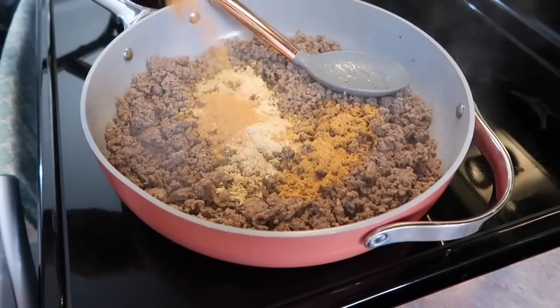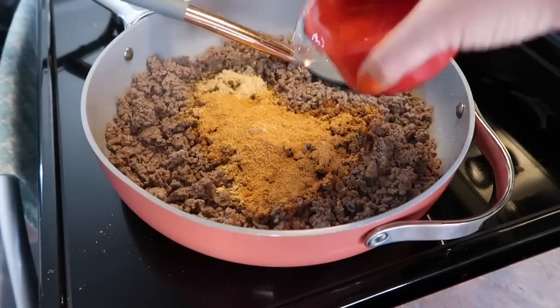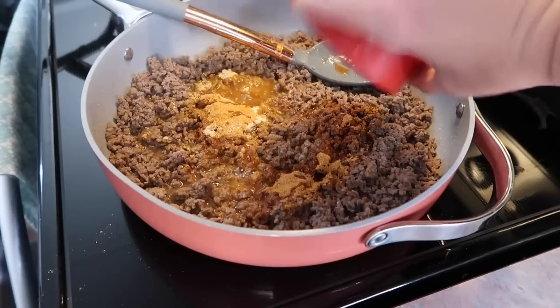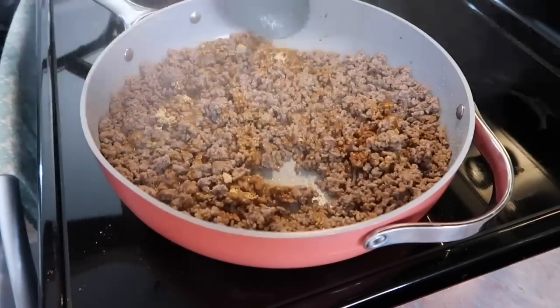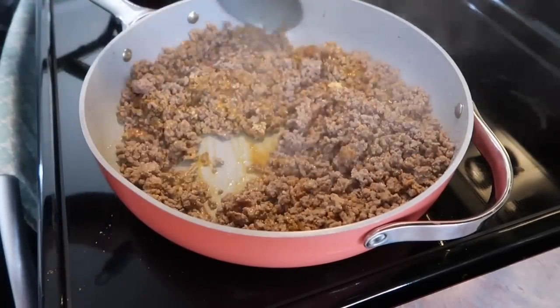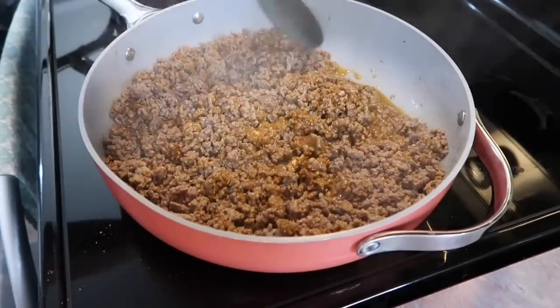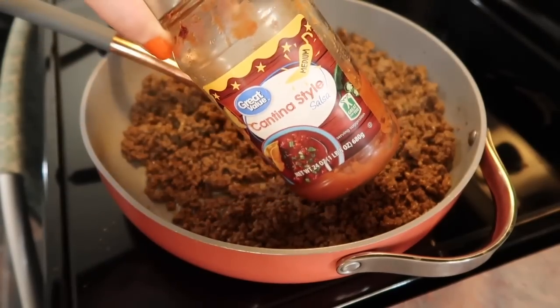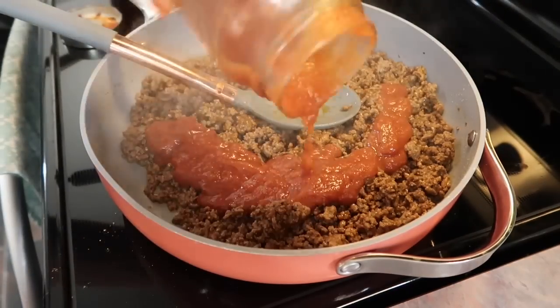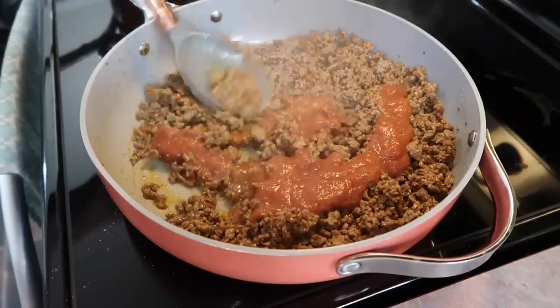I'm also going to use about a packet's worth of just regular taco seasoning. I did add in about three quarters of a cup of water and I'm just going to mix that together really good. Let it simmer for a bit. You could leave it just like this with basic taco-seasoned ground beef, but sometimes I do like to add in some salsa for some extra flavor and I like it to be a little bit more on the saucy side.